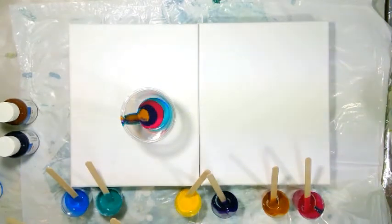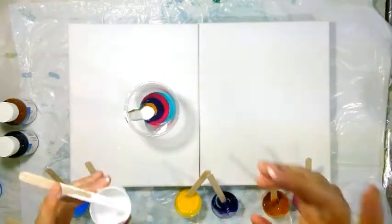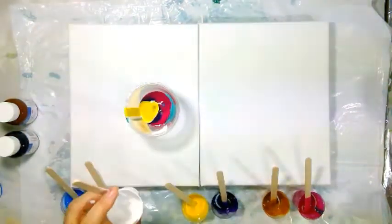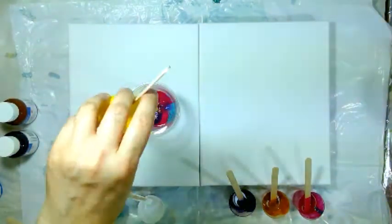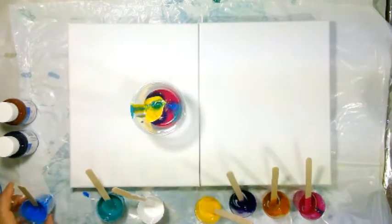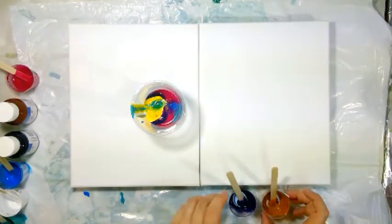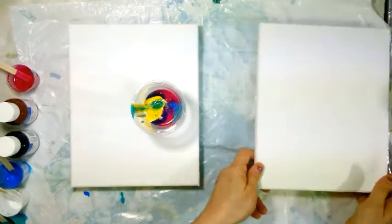This is a mixture of yellow and a quartz-hue color — hard to pronounce. I think this is enough amount for doing a dirty pour on canvas number one. So I'm removing everything from here and keeping this canvas inside.